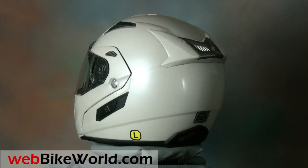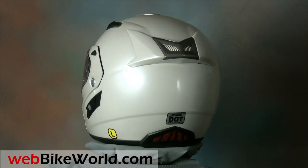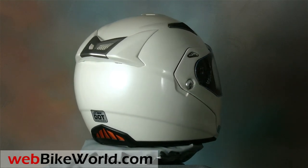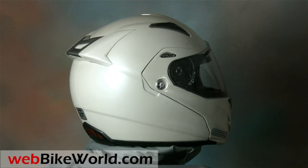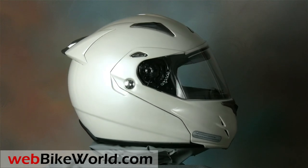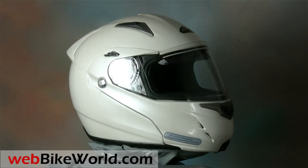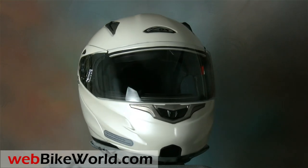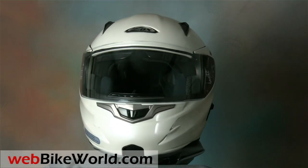Zox helmets seem to get a lot of attention from webbikeworld.com readers, apparently because the helmets look good and they're priced low. But as we've said many times, price isn't always everything and most of the time you get what you pay for. The last Zox helmet we reviewed was the full-face Zox Azuma R, which was actually a nice helmet and a great deal.